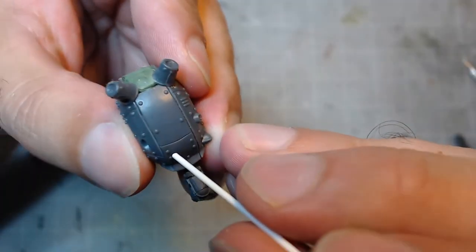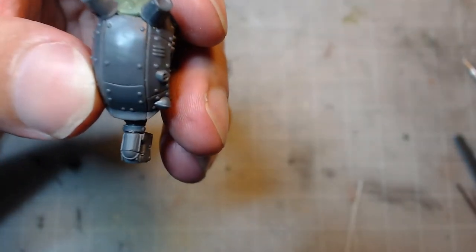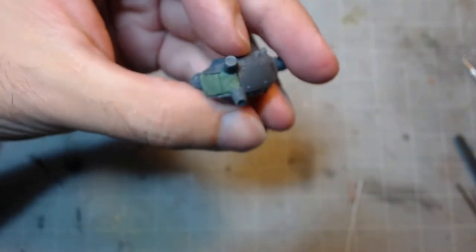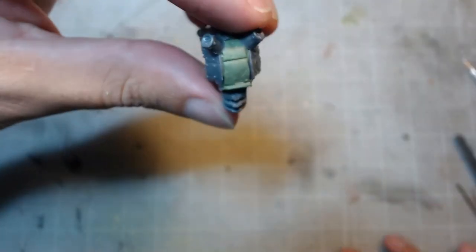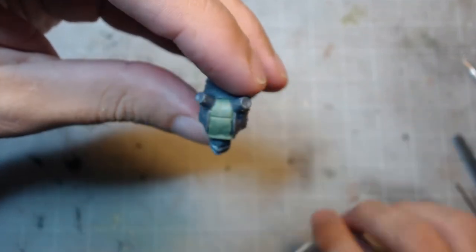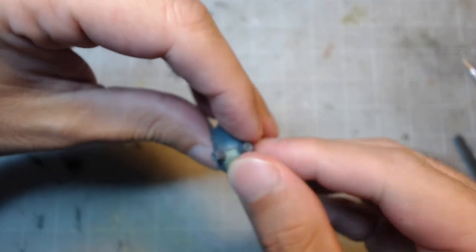The last bit I considered doing was recreating the rivets found on the rest of the armor plates. I initially thought of using some plastic rods, but found they were too thick and would draw more attention for being the wrong size than if they weren't there at all. If I really wanted the rivets there, I would have used some green stuff to roll some extremely small balls, and then once they had cured, slice them in half and glue them into place. But I wasn't too concerned since this was on the back of the model, so most people wouldn't notice unless you pointed it out.